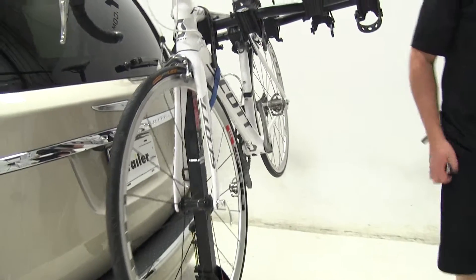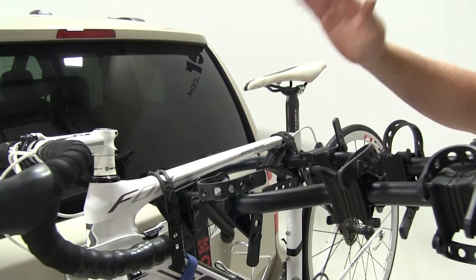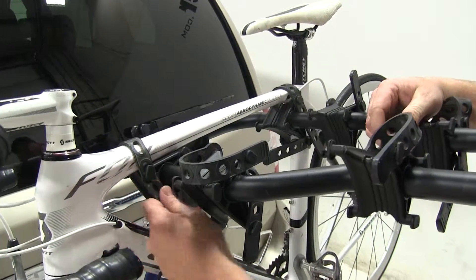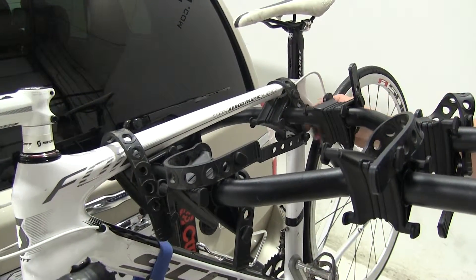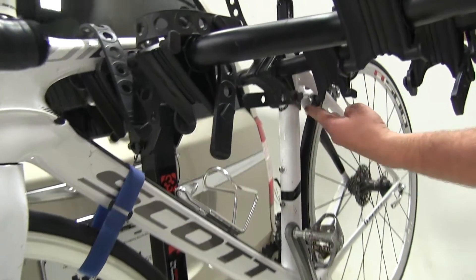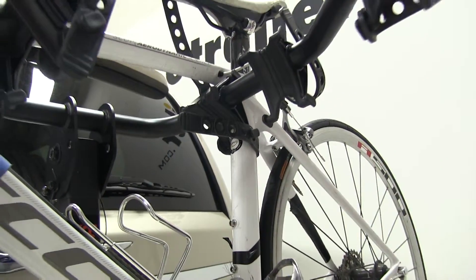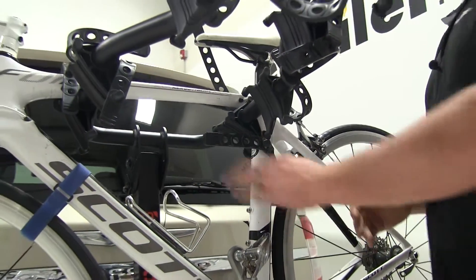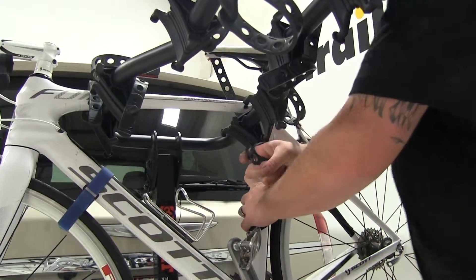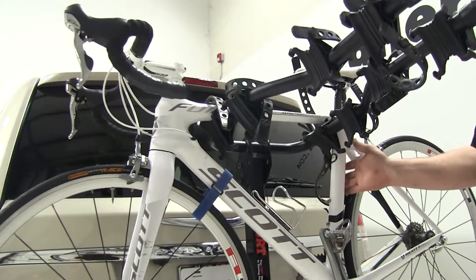Looking up top you'll see multiple straps. The straps on top are going to be your frame straps — they keep the bike from bouncing up and down while you're going down the road. Go ahead and remove those frame straps. Next, you'll see your anti-sway strap. This is the strap that connects to your down tube and seat post to prevent the bike from swinging front to back as you're driving. This will always be the first strap that you put on when you load your bike.